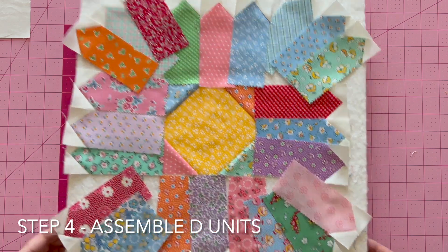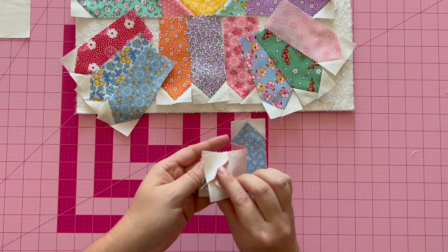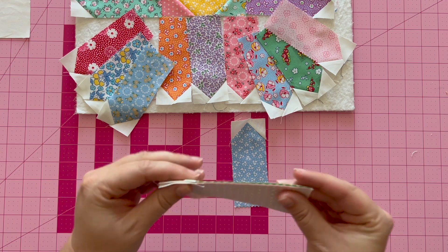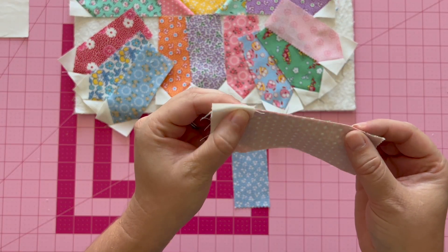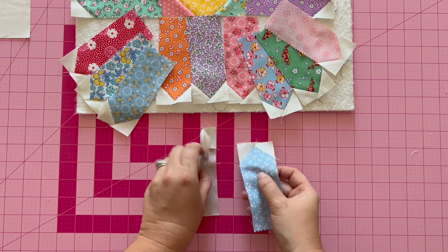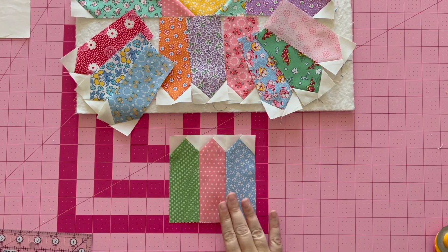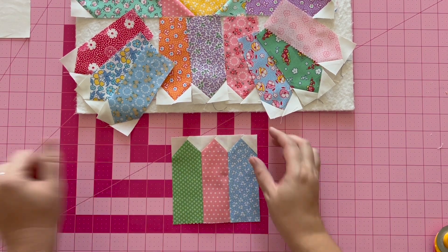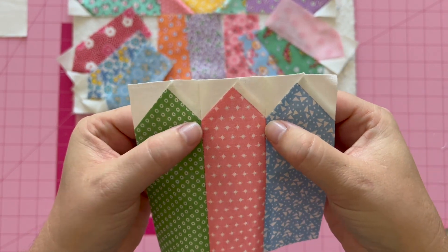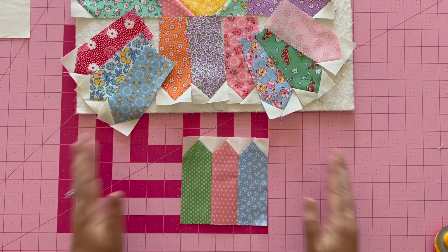Now we move on to step four — assembling three units together. Because we pressed in opposite directions, we should be able to get a good point and have our seams align. I wiggle the units until they lock in place, then sew a quarter-inch seam, press it open, and attach the third unit the same way. After pressing open, square up to your measurement in the pattern. There we have one unit.